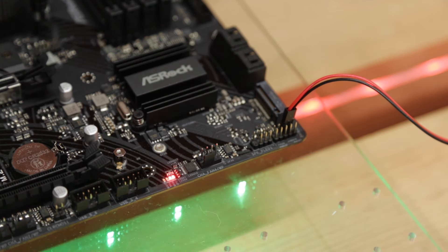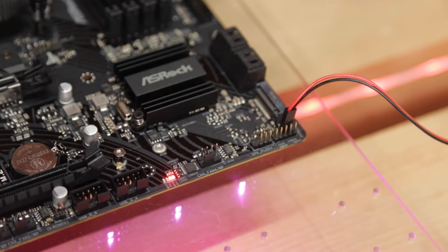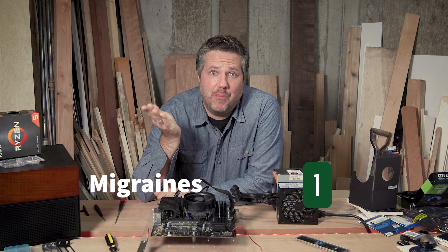But there's an error light. The CPU fan was spinning, so I figured it probably just needed the RAM installed — but I went ahead and did that and got an error light again. In the interest of full disclosure, that definitely increased the migraine counter by one.